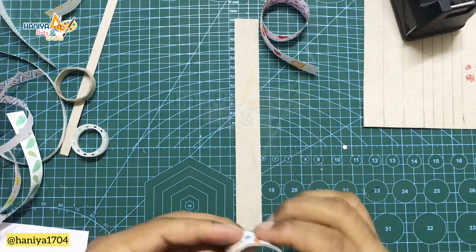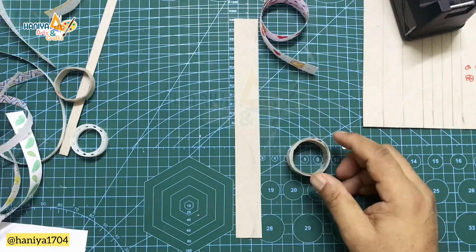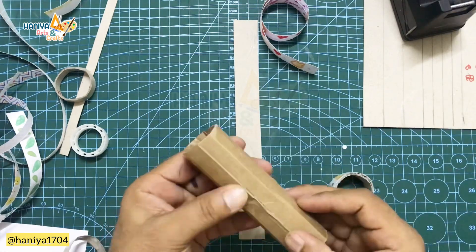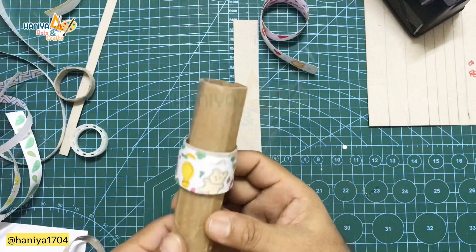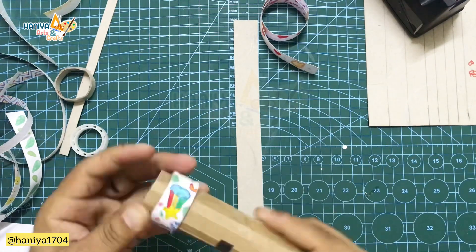After that, we will close the tape at the start and end with clear tape. Now we need to organize the tape. We can use a tissue roll to organize it. If we don't have a tissue roll, we can still organize the tape neatly.